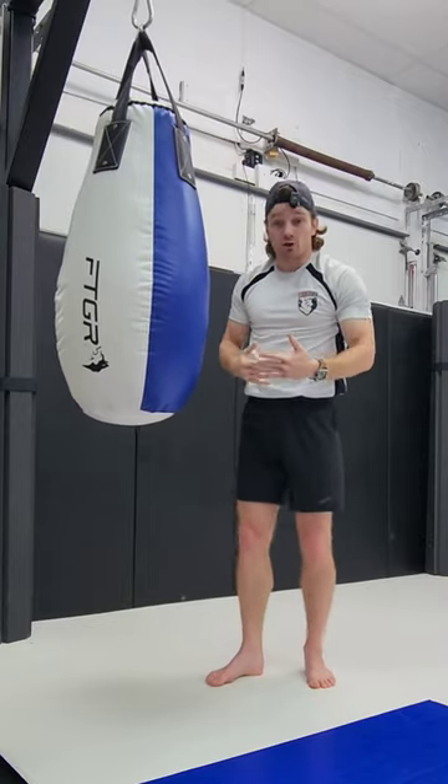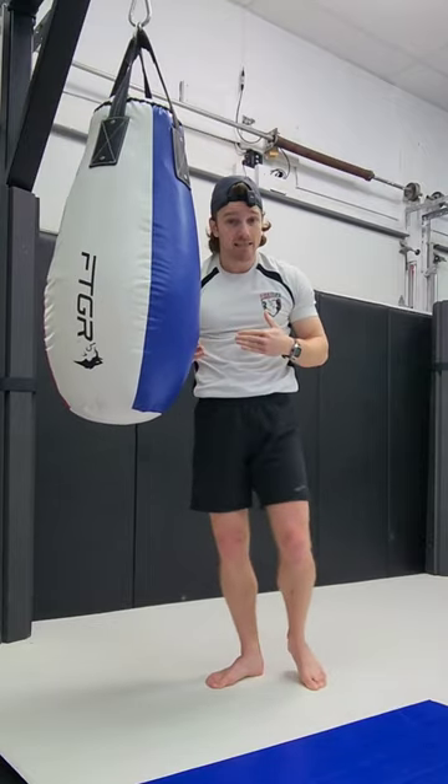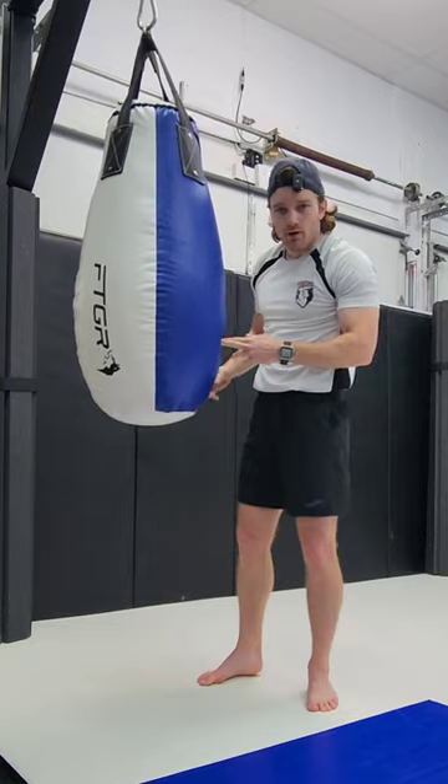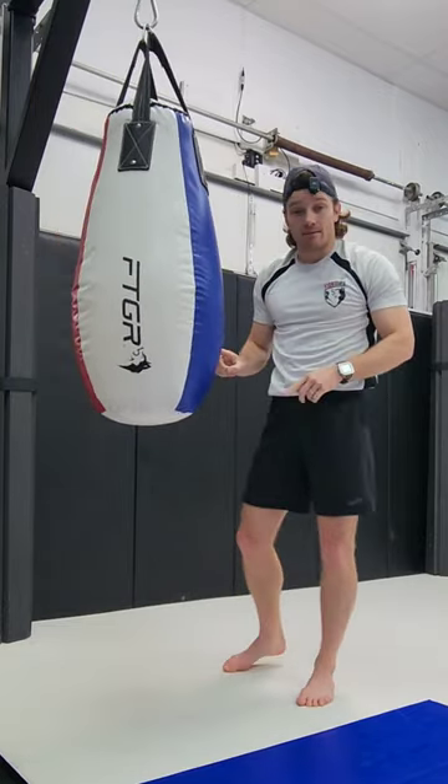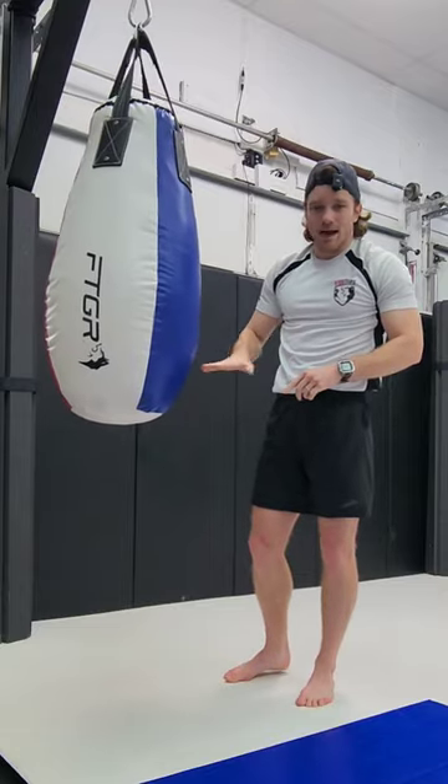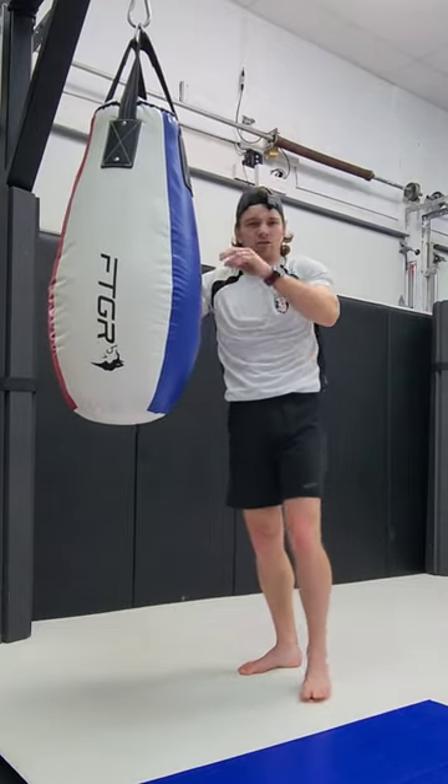When you incorporate all of these upper body motions into the knees, that's the difference between scoring a point and breaking someone's ribs. To indicate whether or not you're hitting the same spot, there should be a dent in the bag by the time you finish 10 knees or so.